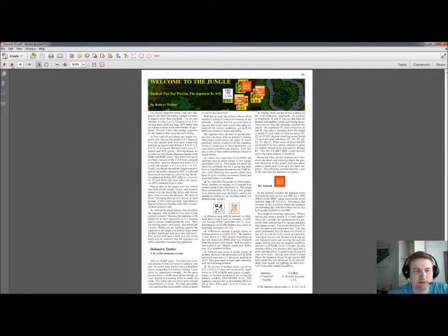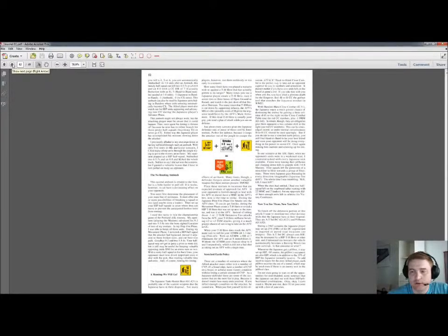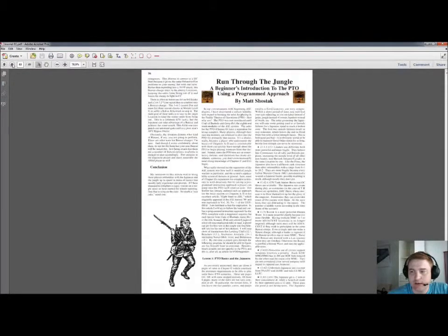Next up is Welcome to the Jungle by Robert Volke. If you don't play PTO you can skip this article of course, but if you want to plunge into the Pacific Theater, I very much recommend it. That article is backed up by another one called Run Through the Jungle by Matt Shostak. They deal with a little bit of different things, but both are very nice reading if you want to become acquainted with PTO.